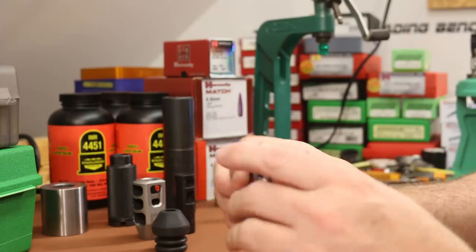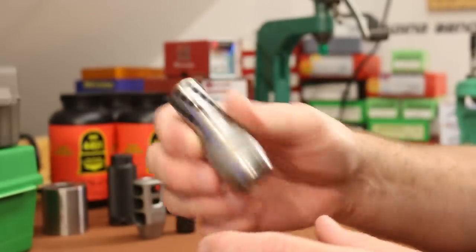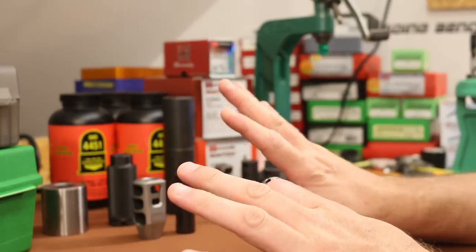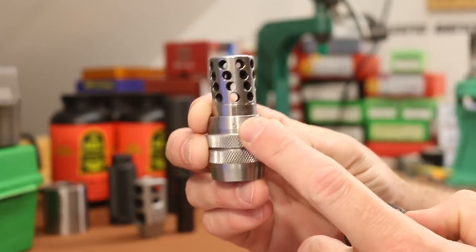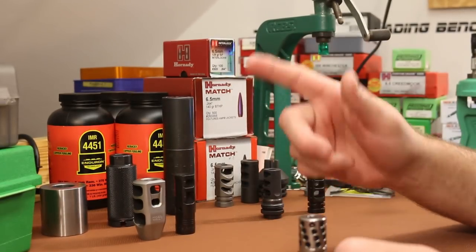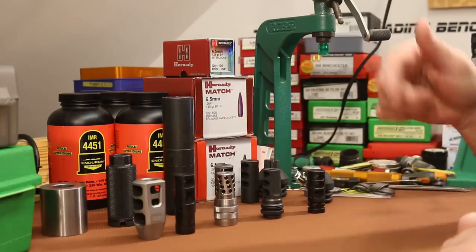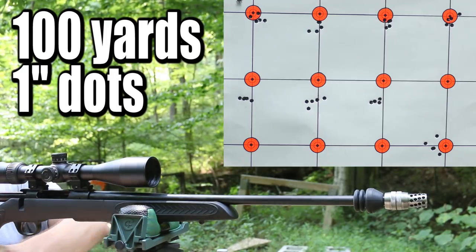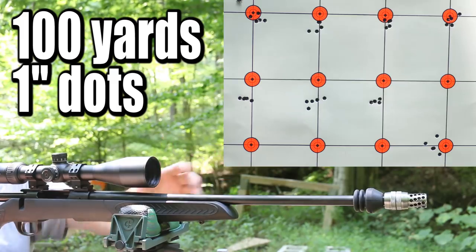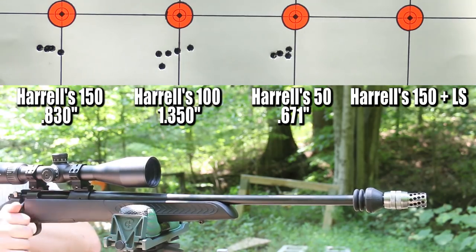My intention for the next group was to take the Limb Saver and shoot it with the Harrells, on the best setting we'd had. From 100 yards away I had trouble gauging which group was tighter, so I put the Harrells back on the 150 setting and shot it with the Limb Saver — and that's the first group you're actually going to be able to see range footage of. So let's head out to the range. We've got the Harrells tuner brake with the weights all the way forward at setting 150, and the Limb Saver is right behind it with about an eighth of an inch of a gap. Let's see if it shoots.